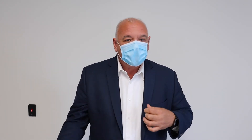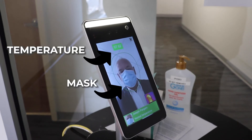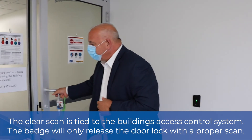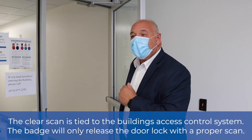We'll try it again with the mask on, and this time if it recognizes the mask, it'll scan for temperature. Position in circle — access allowed. I showed my mask, my temperature was appropriate, and I'm allowed in the building.